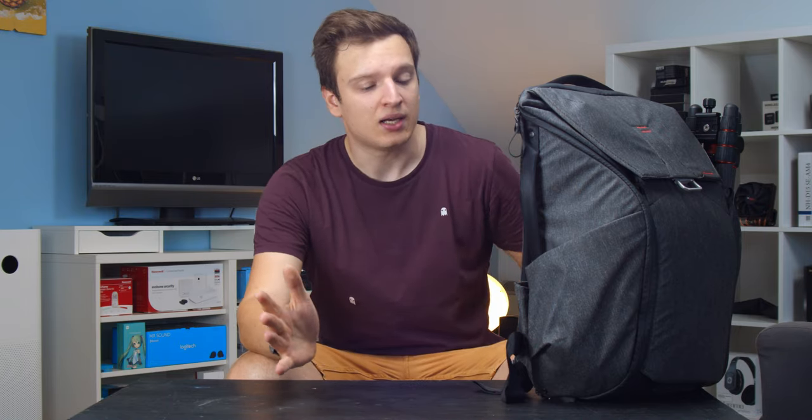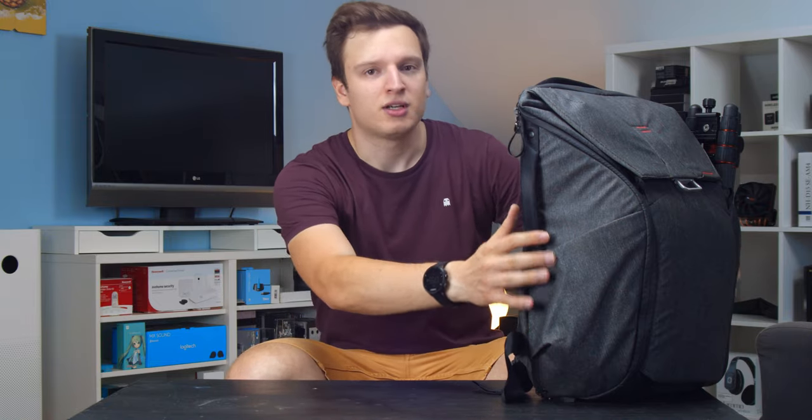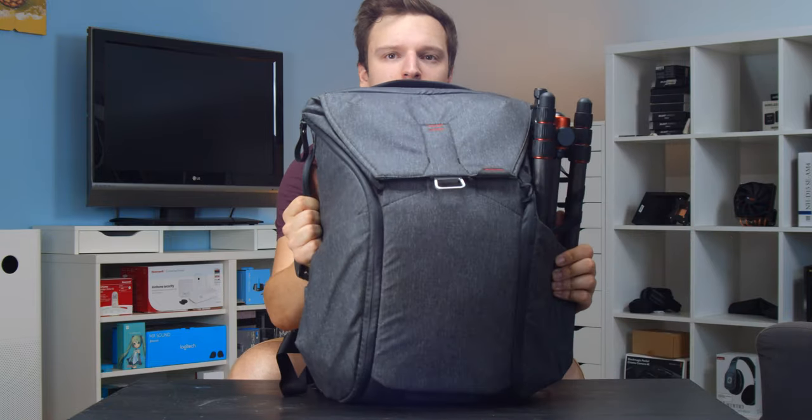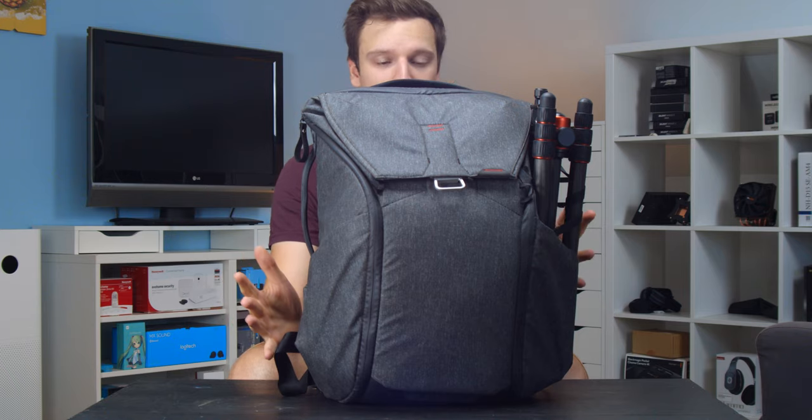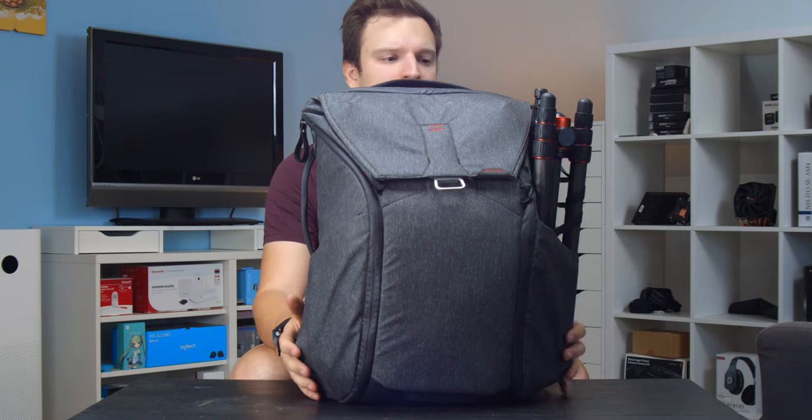Hey guys, Lars here from Unicorn Reviews. It's still way too hot to be making videos but let's give it a try anyway. Today we'll be looking at what's in my bag. As soon as I take one of the lenses out we're going to swap, because this is a 60-year-old lens I'm using right now — not in the bag. This is the stuff I use for my mountain biking videos. I'll link to that channel in the card and description.